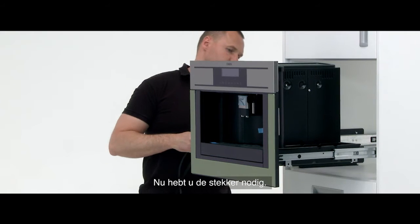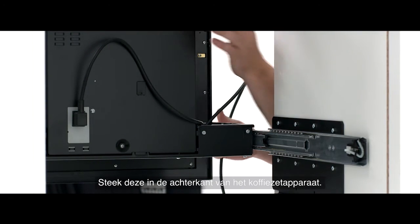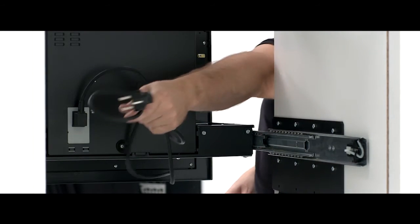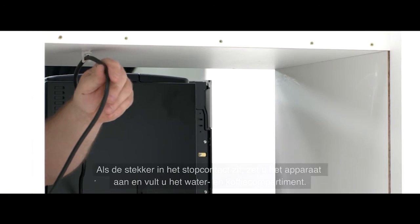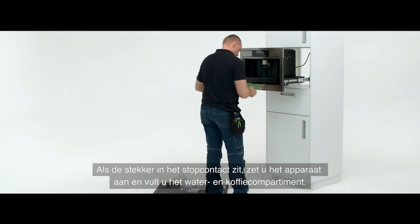For the next step you will need the plug. Plug into position at the back of the coffee machine. Move to the right and thread the cable into place through the cable guide. Once plugged in, turn on the main switch and fill the water and cafe compartments.